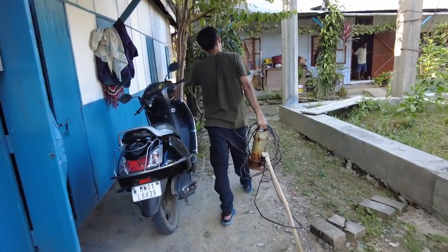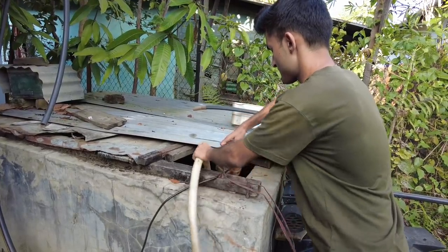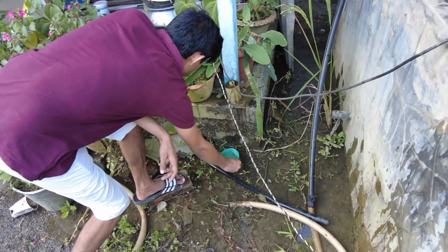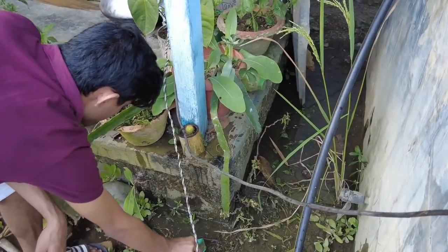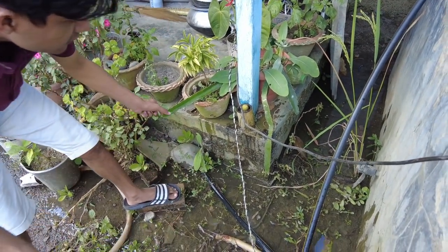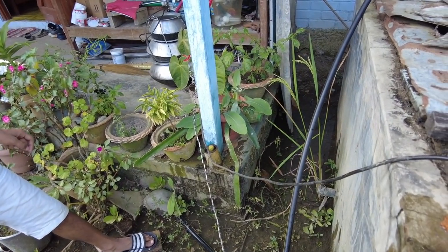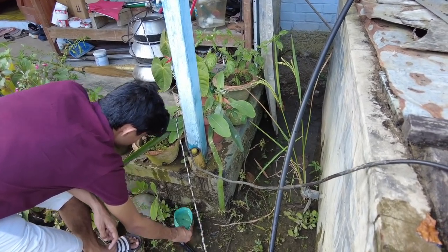Jay is watering the flowers, guys — water all of them, especially the cactus. Which one? This one? That's a dragon fruit. Then what about dragon fruit? Because there is strawberry in there. Strawberry needs a lot of water.